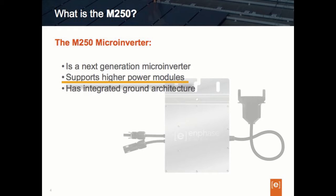The M250 is equipped with an integrated ground, which means the DC circuit in the M250 is isolated and insulated from ground. Because of this, the M250 doesn't require a DC system ground or GEC — grounding electrode conductor. We'll talk more about this later when we discuss integrated grounding technology.